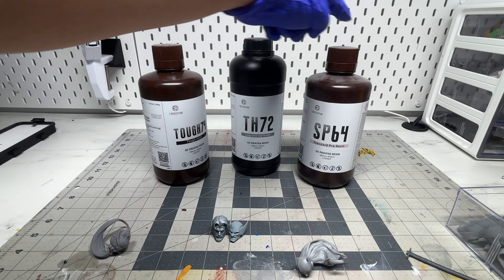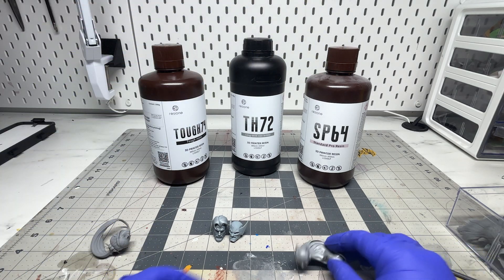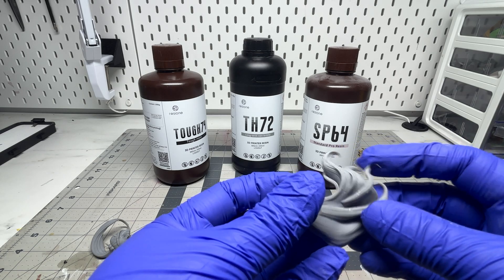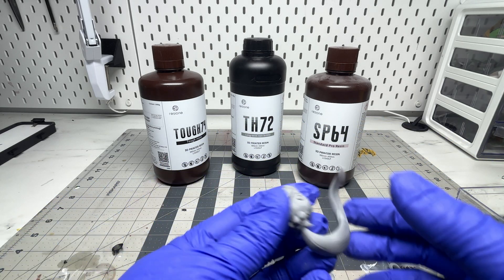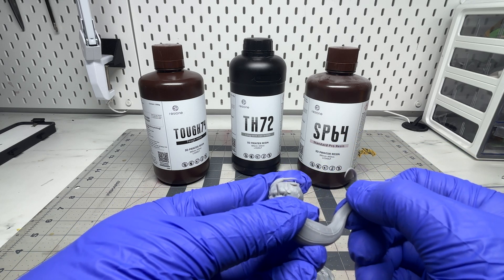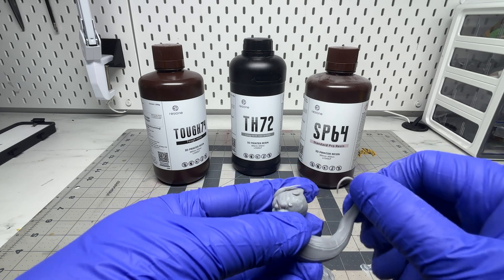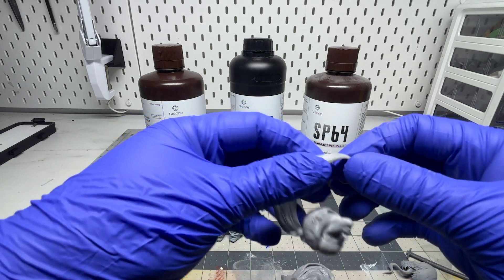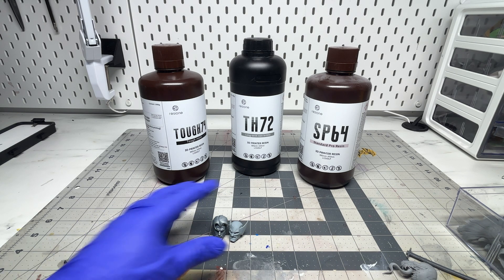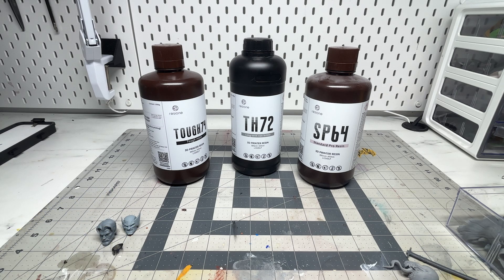The TH72, for customizing purposes and based on my experience, is more of an additive resin to the standard resin rather than a standalone one. I only use this resin when printing anything that needs more flex — for example, female head sculpts, anything with long hair, long tongues like Venom, or long thin weapons like a katana. As you can see in the examples on screen, it adds a bit of flex, but it's still very prone to breaking if you forcefully try.